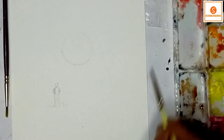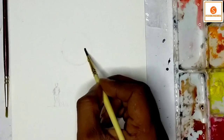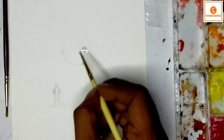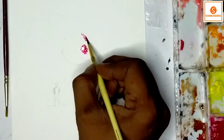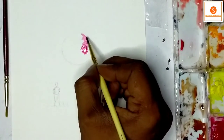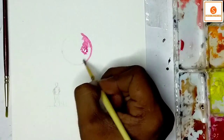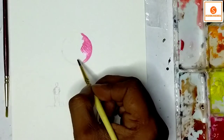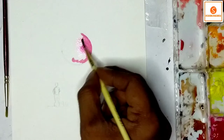Now I am going to explain Chandra Grahan watercolor painting. I will keep one circle here and take Crimson Lake red color — this one. I will keep it like this, dark to light.